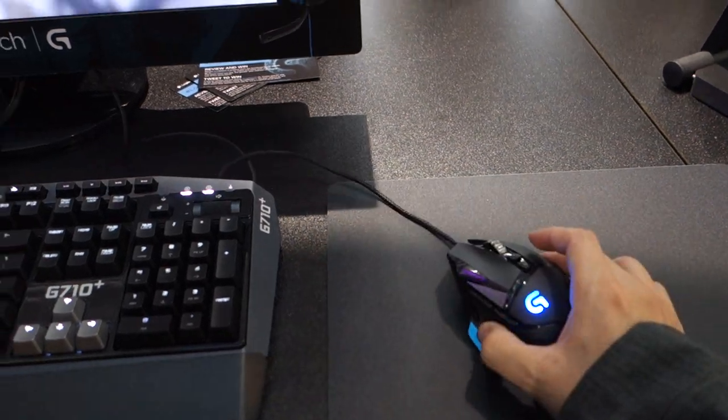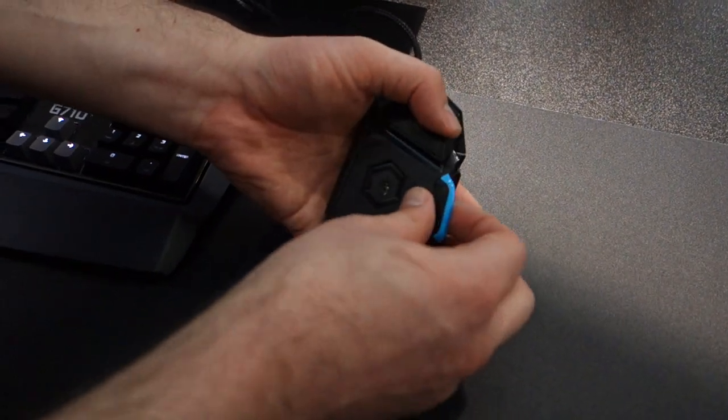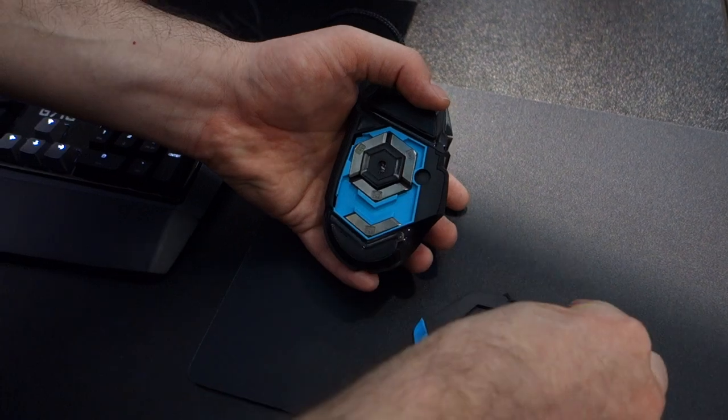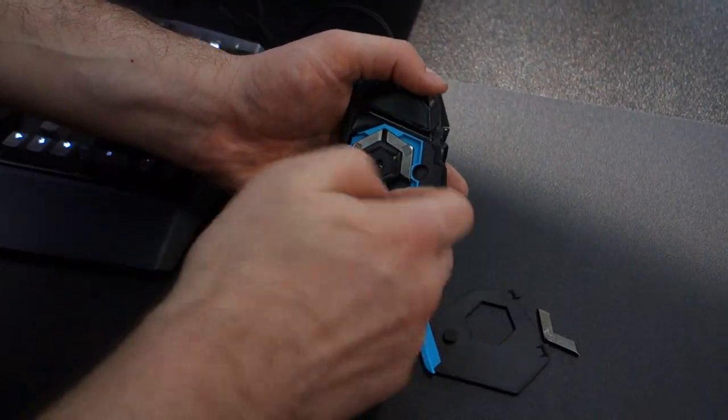It also has weight and balance tuning. With our G500S mouse, we have a weight cartridge that you can slot in. But with Proteus Core, you've got individual weights that sit at the bottom of the mouse, which makes the center of gravity lower. You can also arrange them in different configurations.